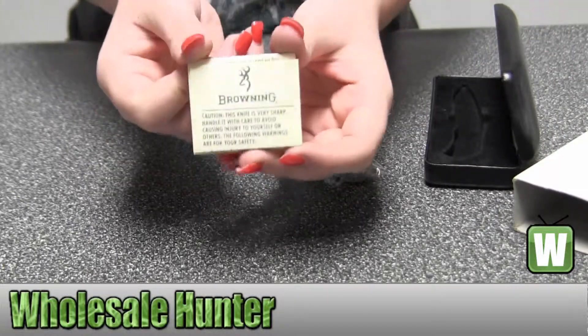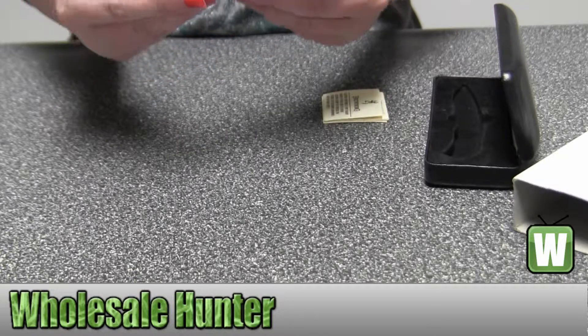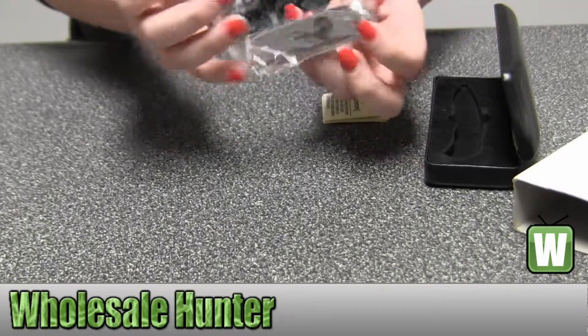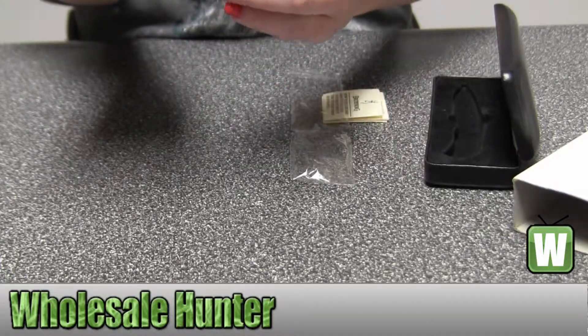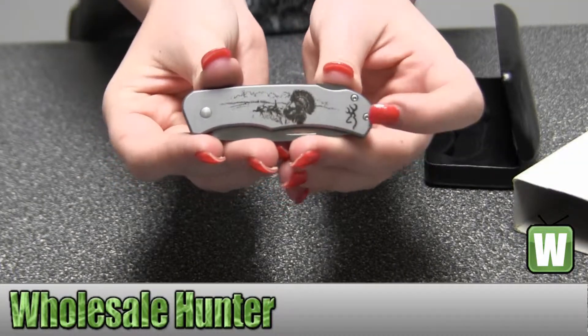This is your information about the knife. It has a turkey on it. Hold it up close there — the Browning emblem.